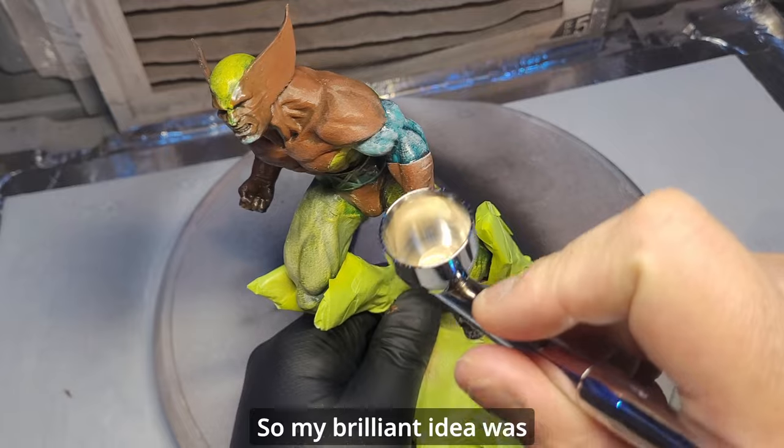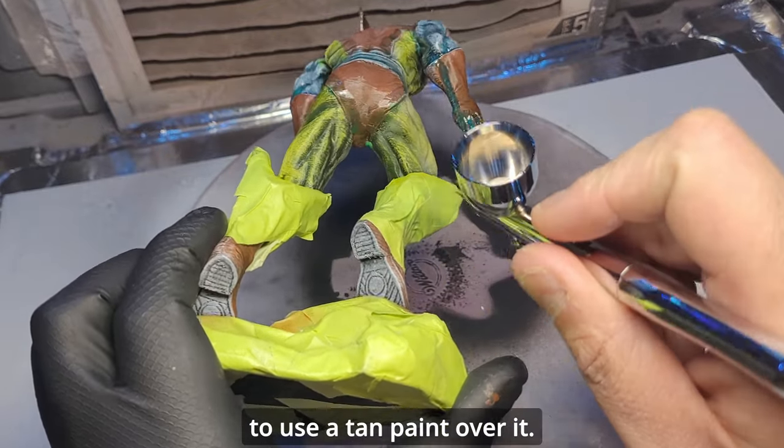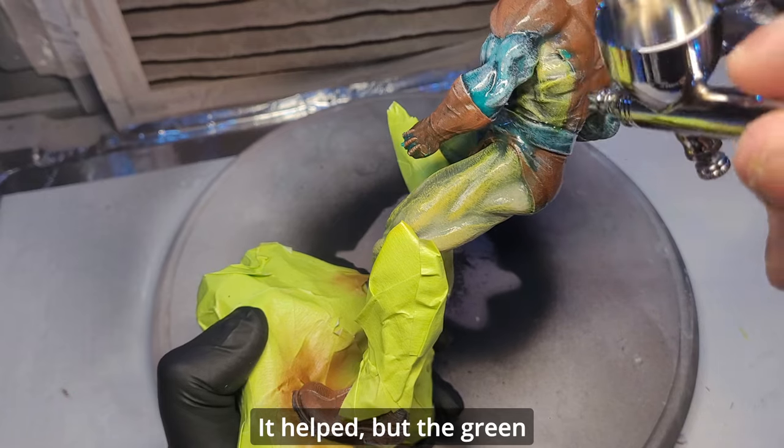My brilliant idea was to use a tan paint over it. It helped, but the green was still showing through.